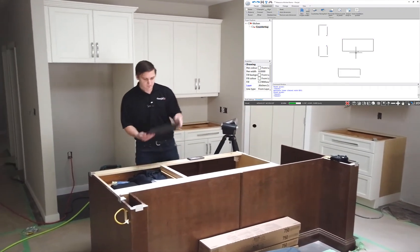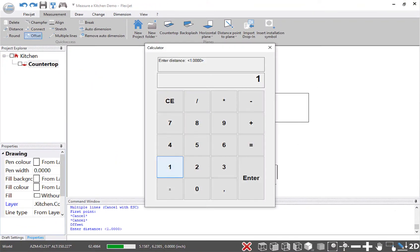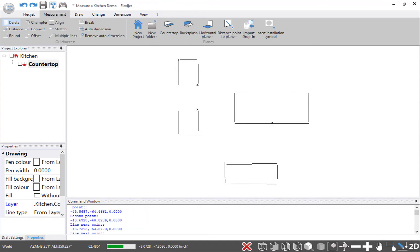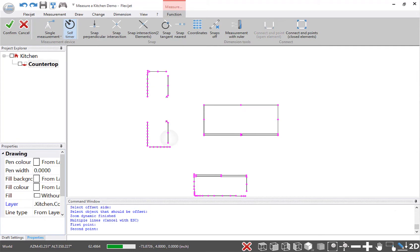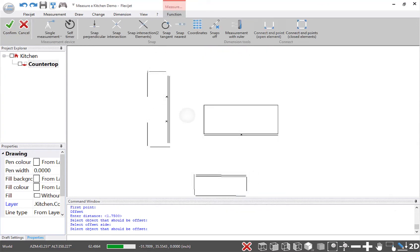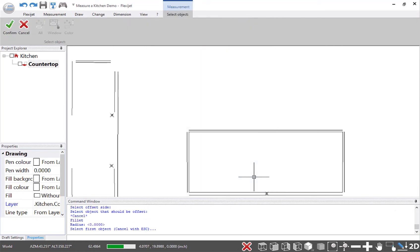Looking at this I can do a little bit of editing. First I'd like to add some offsets — a one and three-quarter inch offset to the front edge of these cabinets. For the stove opening I want to make sure this front line is squared off, so I'll draw another line and offset it one and three-quarters of an inch to the front. Let's also add a half-inch radius to these lines on the island and on this line as well.